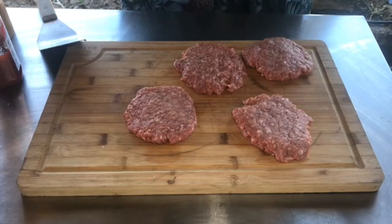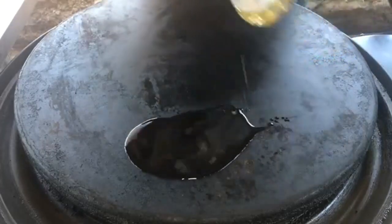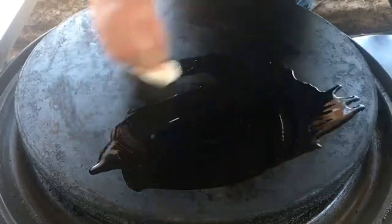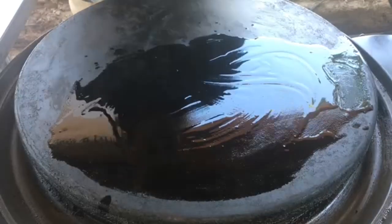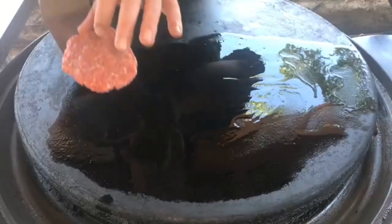All right, we're going to fire up the Cuisinart 360 griddle — or some people call it the round Blackstone — and get these things going. We're going to take some canola oil; you can use olive oil, whatever. Just kind of pour it over the top there, move it around a little bit into our area where the burger is going to be. Let it heat up for just a moment, and then we'll throw the burgers down.